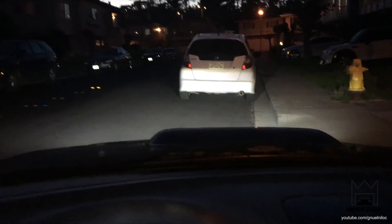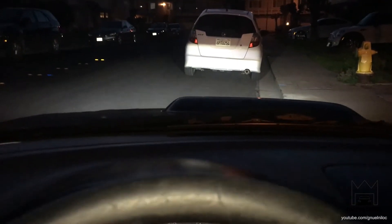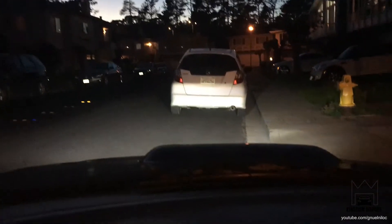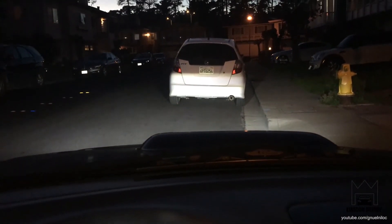Here are the LED projectors. I haven't had time to adjust them but I'll do that at a later date. So far it looks pretty decent — it's not too high and the cutoff isn't too high either.